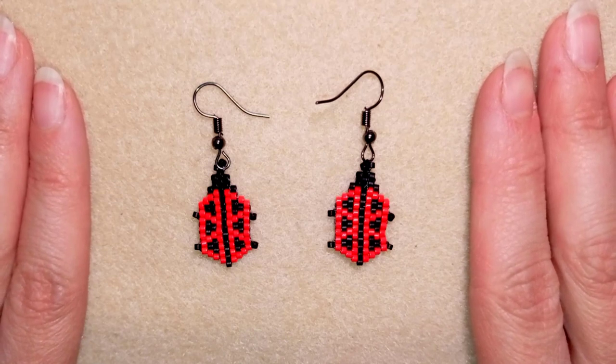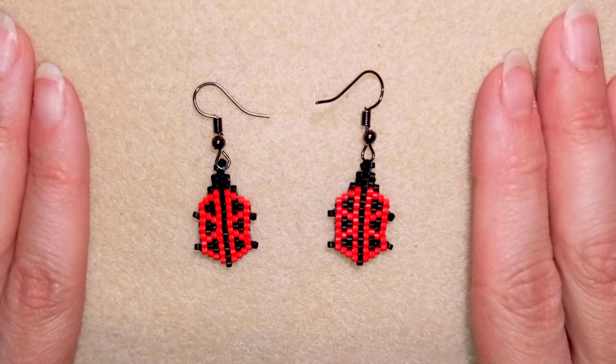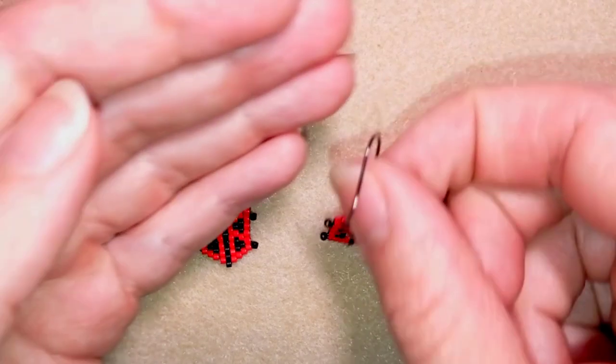You could definitely do them with the peyote stitch, but now I'm showing them with brick stitch, and if you're not familiar with those stitches you will still be able to make them.